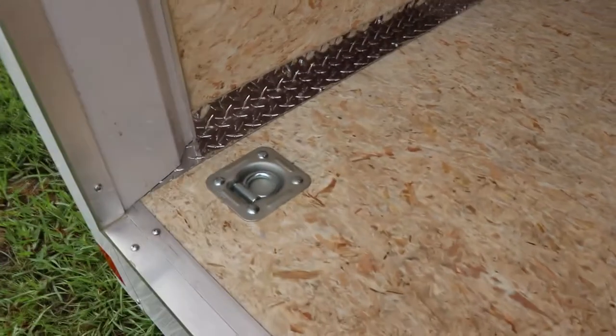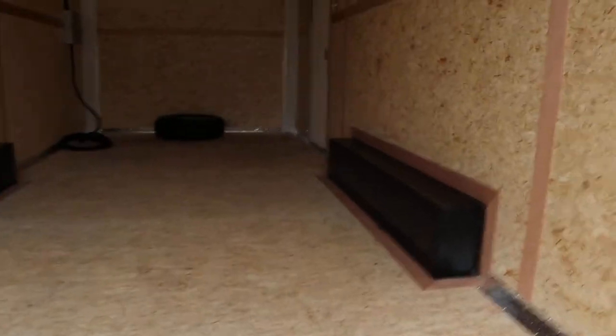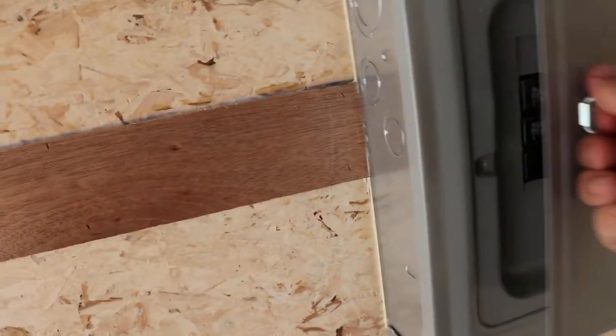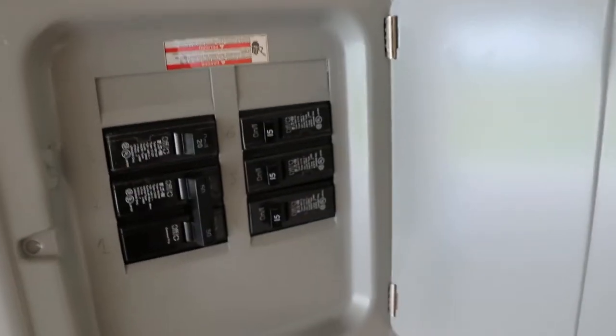There are four mounted recessed D-rings in the floor of this trailer — two in the back and two in the front. The interior features an electrical outlet, all treated wood, roof LED lighting, an AC unit, and a power cable. The breaker box is also located here inside.